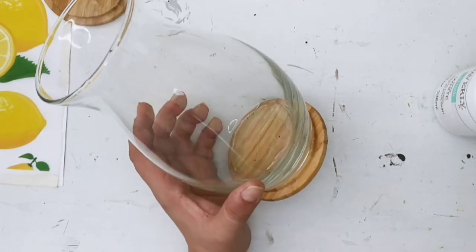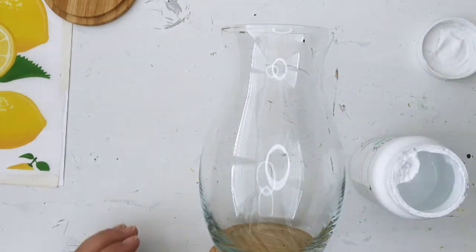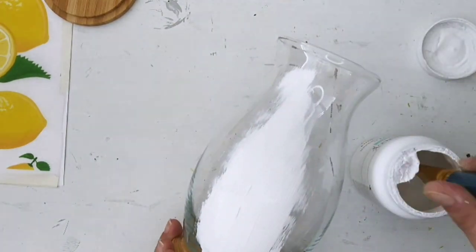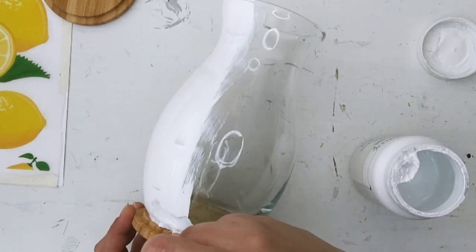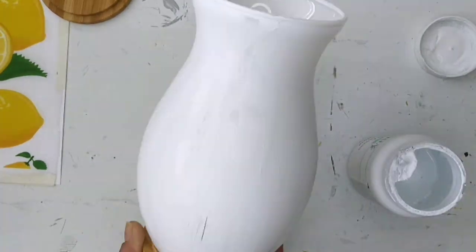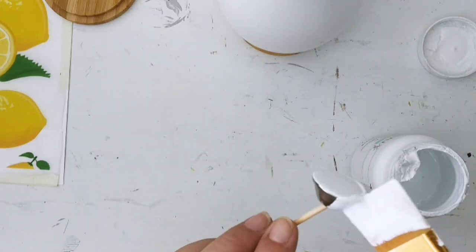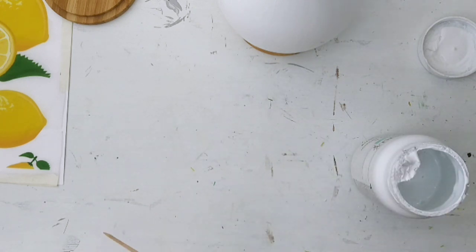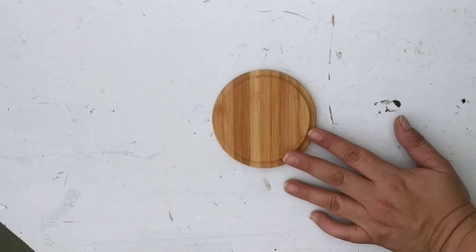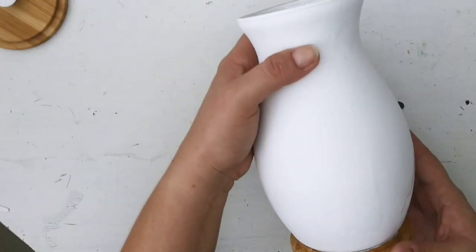I'm taking white chalk paint from Waverly and painting the vase — if you're going to recreate this, paint the vase first except for the bottom. I'm painting it really well, giving it two coats because after the first one dried it needed a little something else. Then I painted a button that I have so we can make a beautiful lid for the jar.